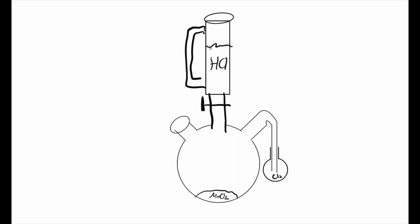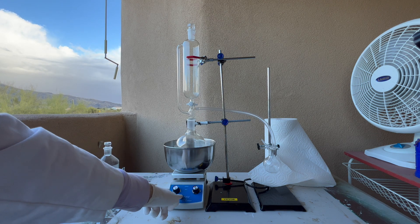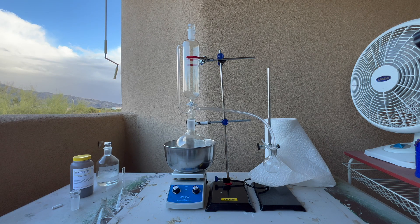Here we have a diagram of what the reaction is actually going to look like and the glassware required. Up here we have the addition funnel with the hydrochloric acid, and here we'll be adding the manganese dioxide, covering it up so the chlorine gas doesn't escape. That'll direct all the chlorine gas through the vacuum adapter into the small flask, where the chlorine gas will collect. We'll be adding the hydrochloric acid very slowly to control the reaction, because we don't want to create too much chlorine and produce far too much heat. We'll also be using a hot plate and a metal bowl with water to help heat the reaction and keep it going faster.